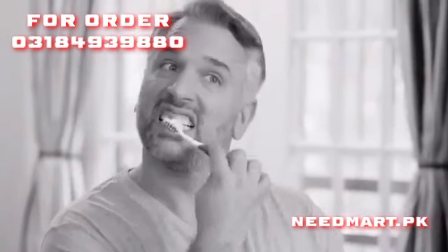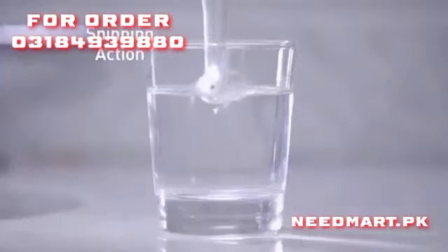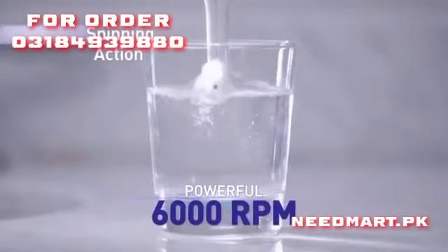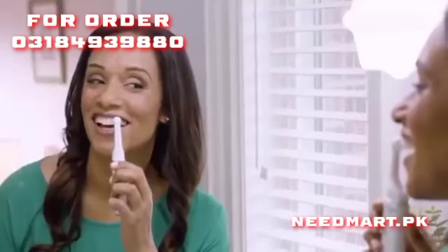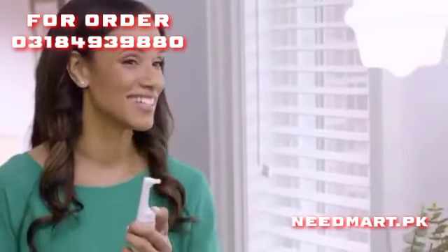Brushing alone doesn't remove stains. But SpinSmile's spinning action and powerful 6,000 RPM rotation delivers the same power and precision as your dentist's polishing tool, to gently lift stains from tooth enamel for whiter, brighter teeth.